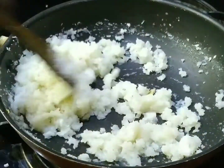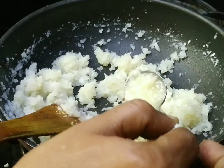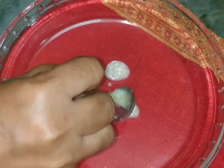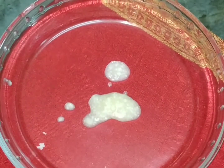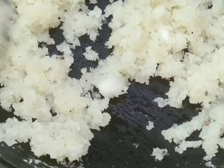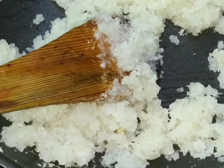Now we have to use a teaspoon to apply it. We have to add a teaspoon of coconut oil. Add a little bit, and now we have to add the coconut oil and make it in a blender.